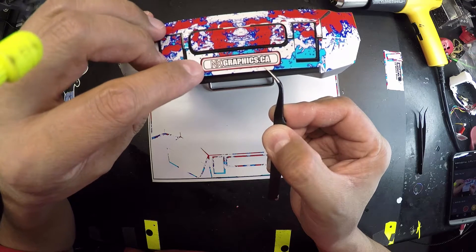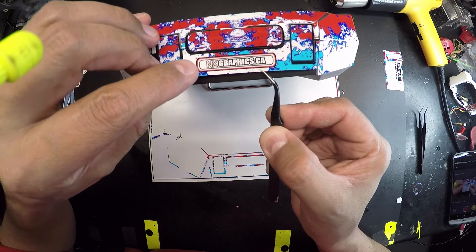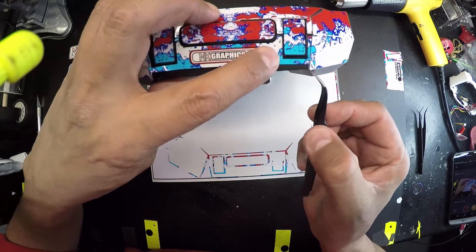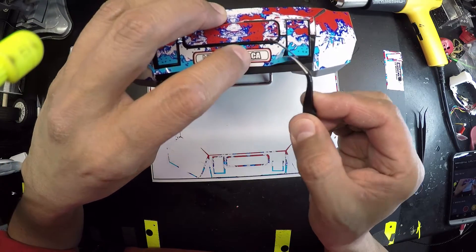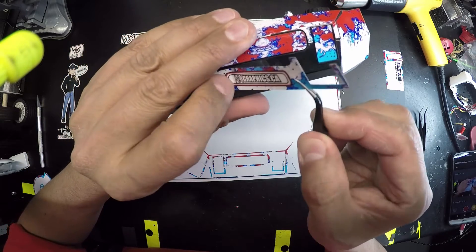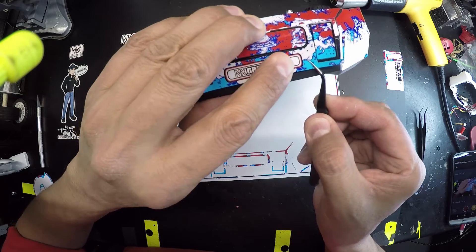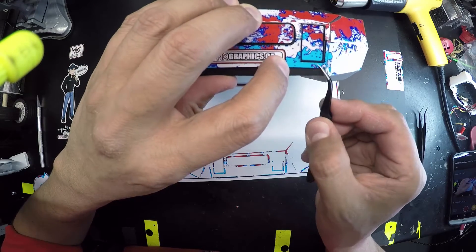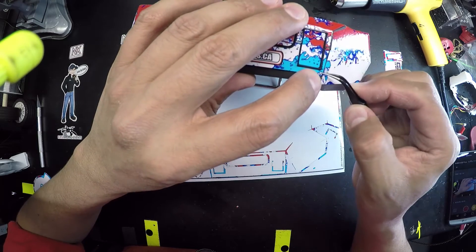Now if you guys are wanting some custom stuff, if you really don't want my logo, I can replace it with something that you have — you have to submit your own work. I'm willing to do custom stuff as long as the artwork belongs to you or has been licensed to you for reproduction.